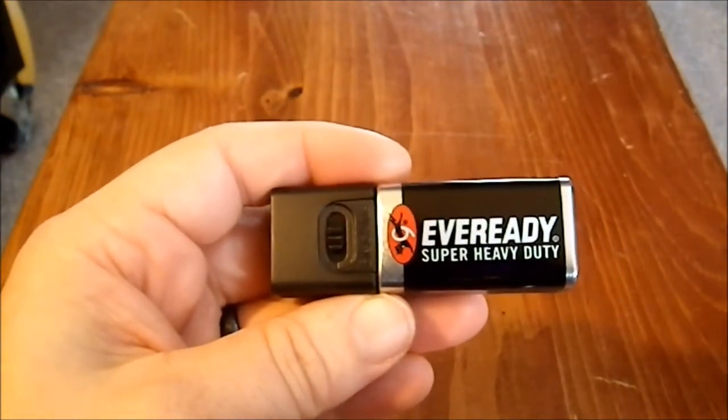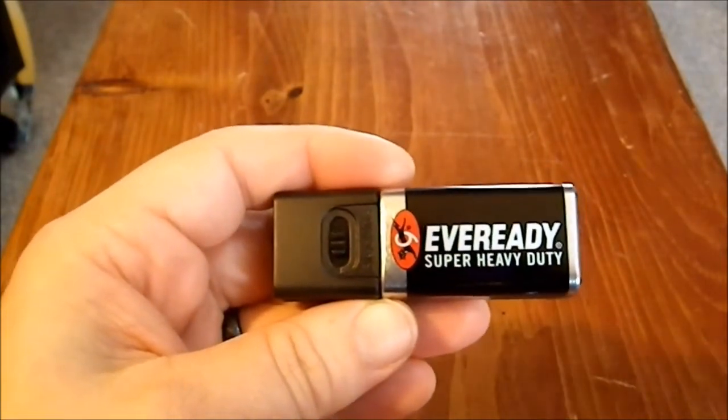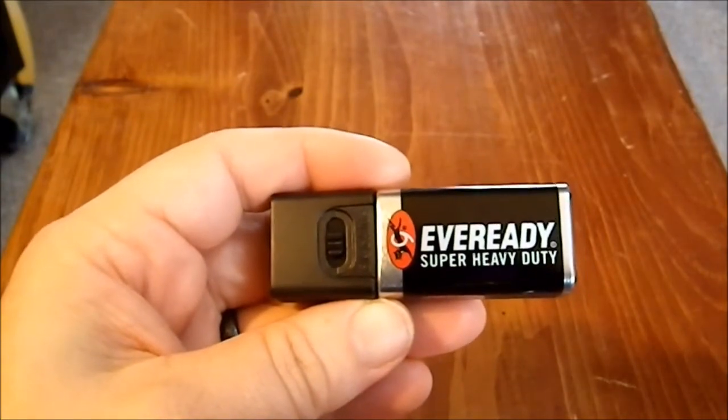Even at two bulbs it was able to cover that quite nicely and get me to and from in the dark — because I test these things in the dark — without any difficulty.